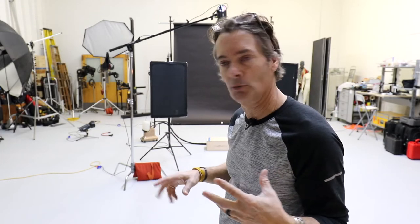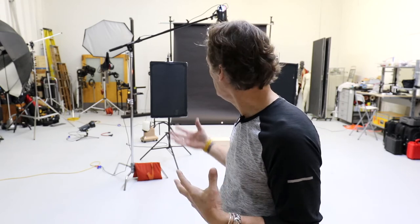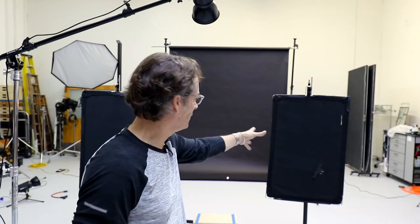Everything's pretty much set up and dialed in. It's a good thing I've done it a million times, so I know where everything goes. I do use a tape measure and I make a ledger or a map of what I've done before, so I can easily duplicate it by noting small measurements — where stands were, heights, power settings on the strobes — to make setup a lot quicker and easier. Now I'm going to show you how to go from this to this.